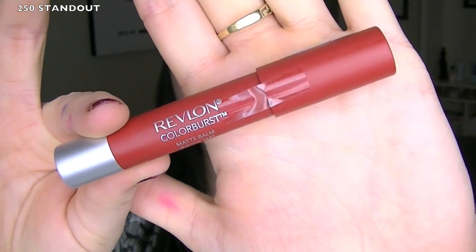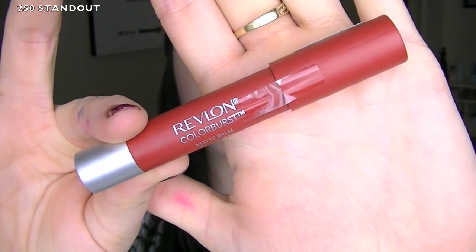One thing about the packaging: when the kissable balm stains came out, there was a plastic casing all over it that you had to peel off, so you knew it was sealed and no one had played with it. With this new one, there's just a little plastic tab that's easily removed, which I don't like. In the drugstore, people are always playing with products.